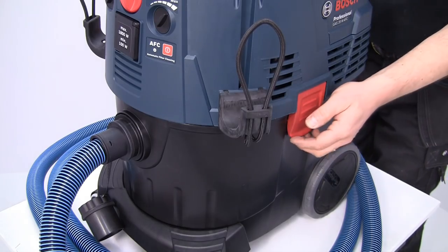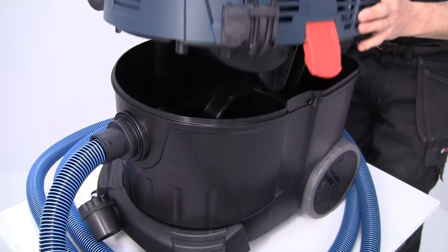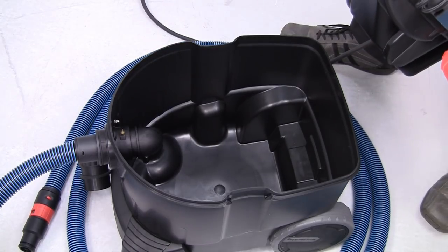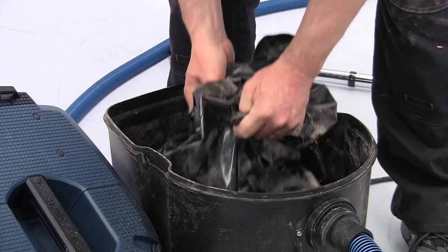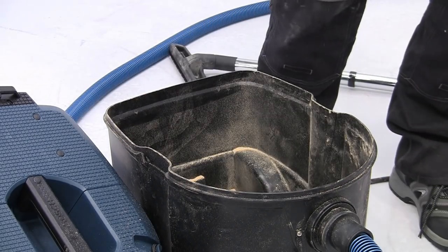All three Gas 35 models have a 35 litre container for the waste, which means you shouldn't have to empty it too often. But when you do, the supplied plastic collection bag allows you to dispose of the waste easily and cleanly.